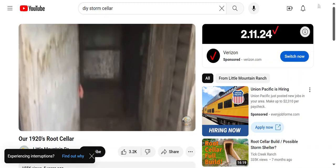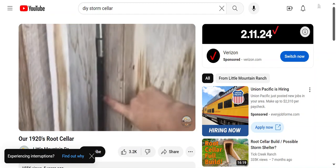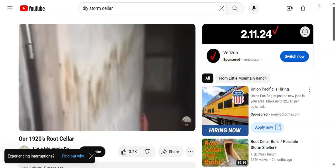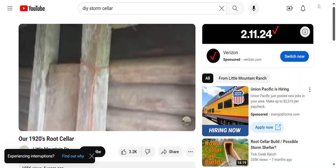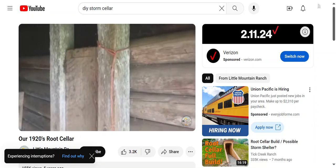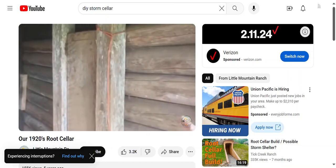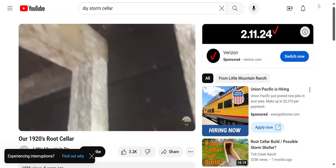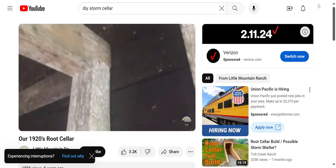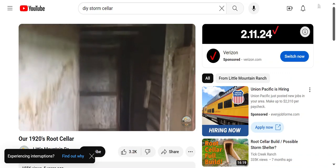This area here is the front hallway that goes into the main root cellar. The door is about two inches thick and that's solid wood — not a fancy insulated door, just a solid wood door. The floor is dirt and the walls use logs, but we're going to have to start figuring out a plan to replace a lot of this because it is starting to rot. The roof is just the railroad ties I showed you outside. This hallway is about 12 feet into the hillside.